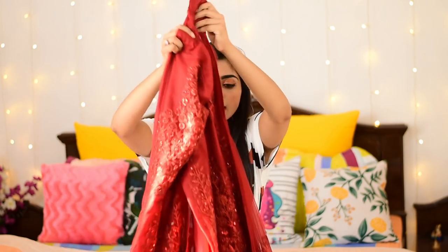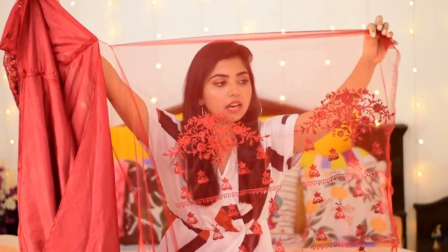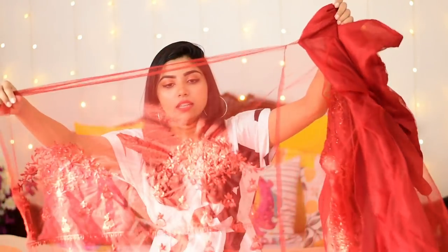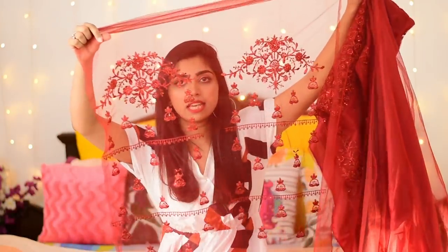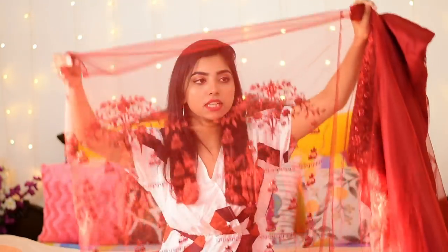The sleeves are attached here to the kurta. You can see them separately — your tailor will pull them out. It's like this — let me show you from the front. Here you go — there's this much net given for the sleeves, so you can comfortably get full sleeves out of it.